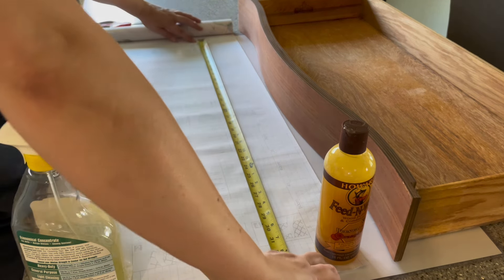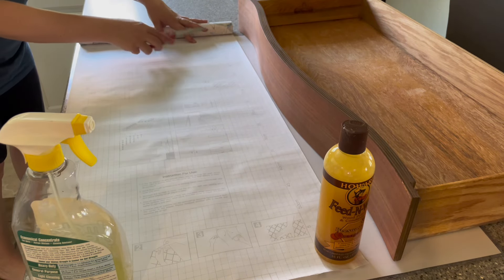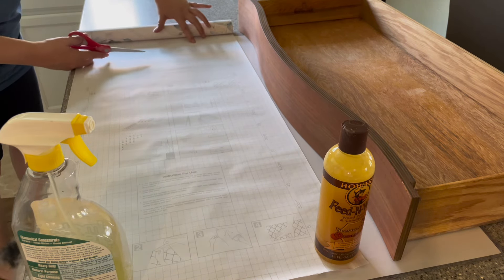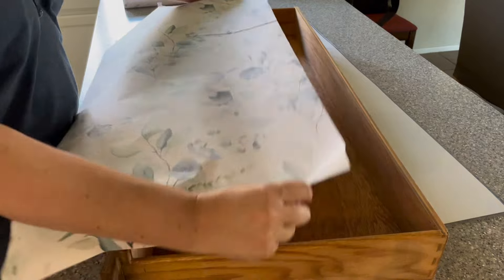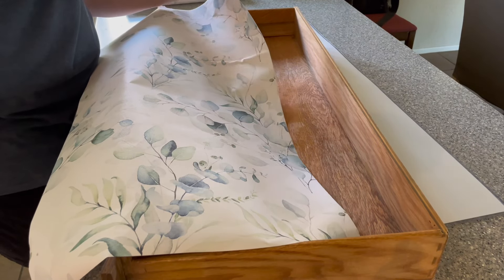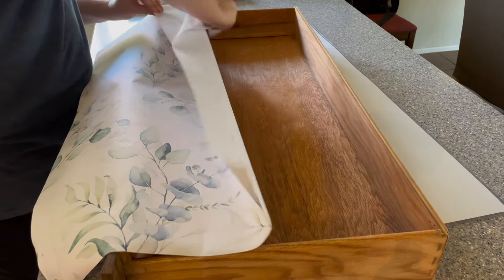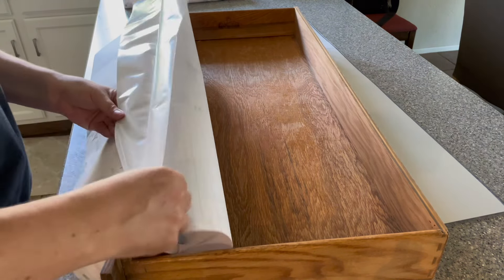Of course, always measure twice before you cut — I have learned my lesson the hard way with that one. Once I have the paper cut, I'm going to start by applying it to the flat edge at the back of the drawer.